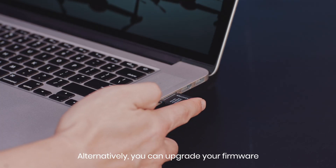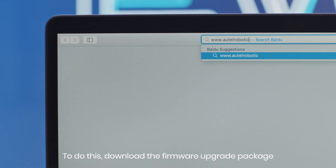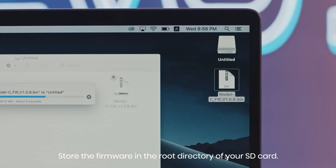Alternatively, you can upgrade your firmware by using a microSD card. To do this, download the firmware upgrade package from Autel Robotics' official website. Store the firmware in the root directory of your SD card.